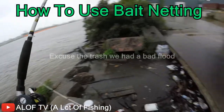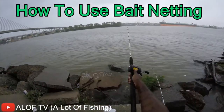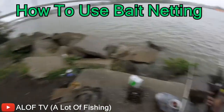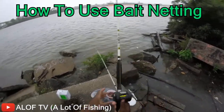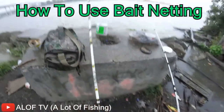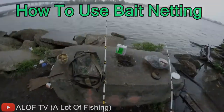What you do is take a nice good cast out there, let it drop. Once it drops, drop it down, and voila.